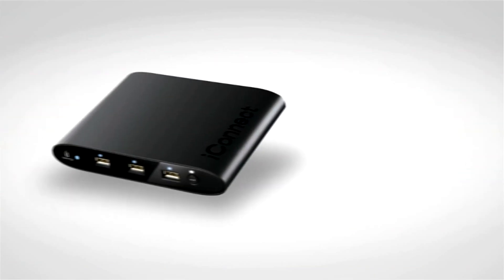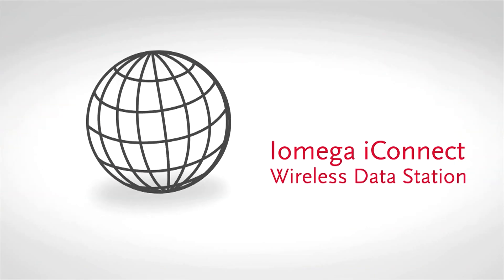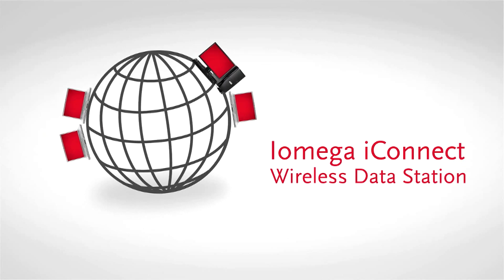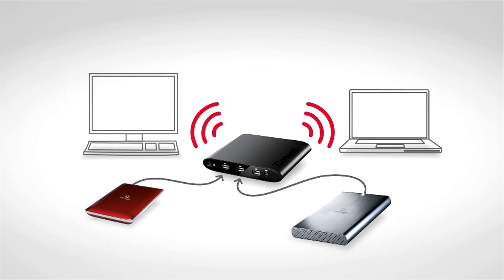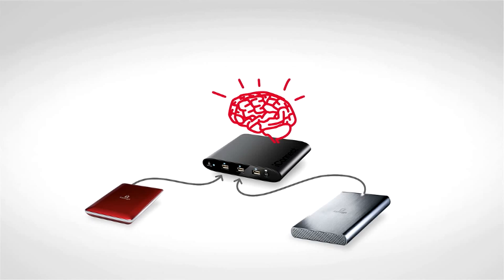The iOmega iConnect wireless data station sets all your USB hard drives free by making everything on them available from any computer in the world. You take all of the USB drives that are plugged into different PCs around your home, plug them into the iOmega iConnect instead, and they instantly become part of your home network. Then iOmega iConnect makes a good thing even better by adding all kinds of smart capabilities to this new pool of shared network storage.